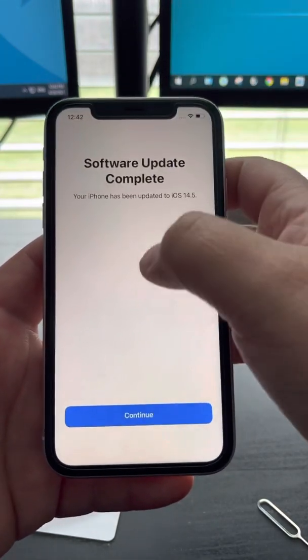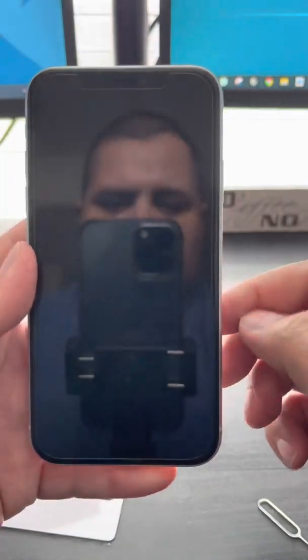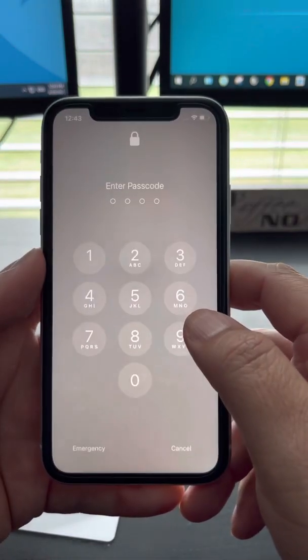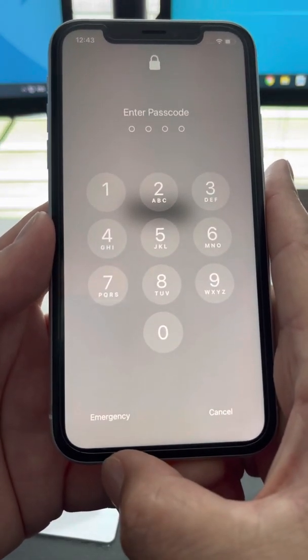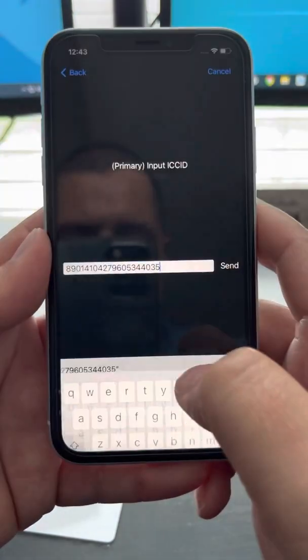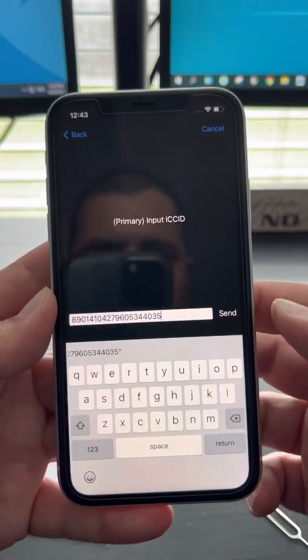Go back, back again. You can lock your screen, then swipe up. It says Emergency — do you see it right here? Click Emergency, then dial star and the code.